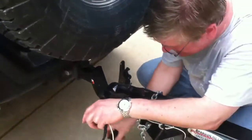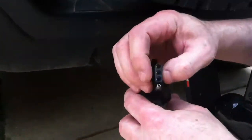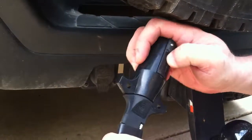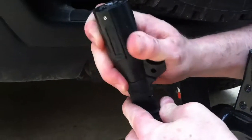We'll switch to this connector, which you see has three female and one male, so it'll match up like that. And we'll slide that in, like so.